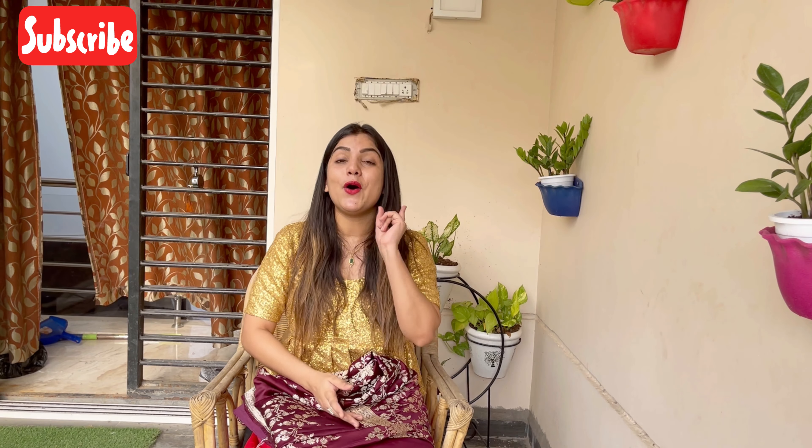First of all, if you haven't subscribed to my channel, please subscribe. If you like this video, please like and share it so more people can see this amazing style. And if you follow me on Instagram, do follow me — my user ID is Saagrika underscore.